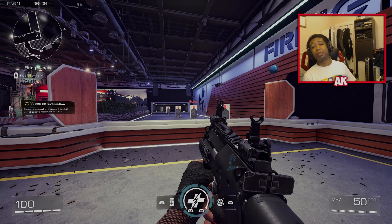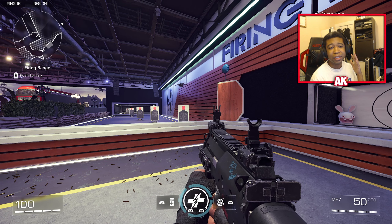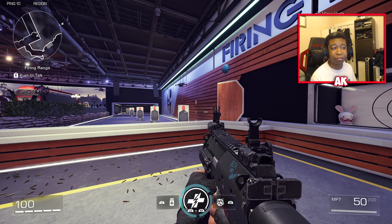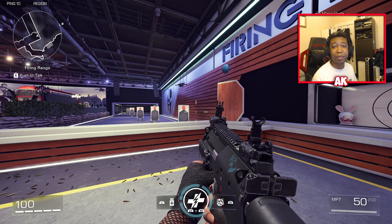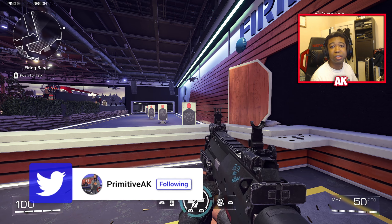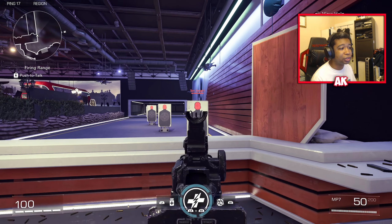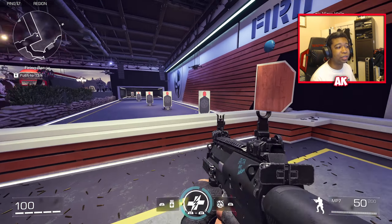What is good everybody, it's your boy Primitive AK here back with another video. Today we're going to be showcasing the top seven class setups to be using inside of XDefiant. These are some of the best loadouts that I feel are going to help you get an advantage on your enemies, and these weapons are just outperforming everything else in the game. Make sure you leave a like and subscribe — without further ado, let's get right into it.